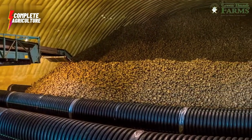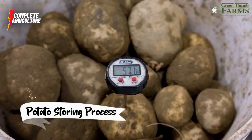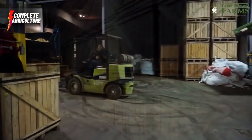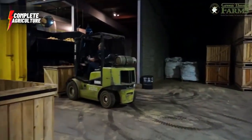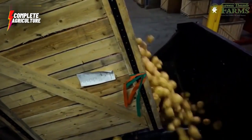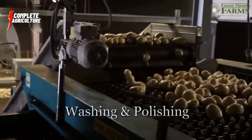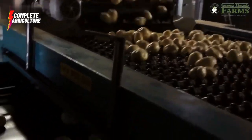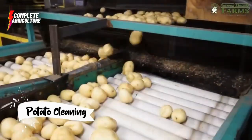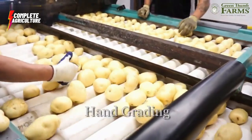Here we have our freshly harvested potatoes — as you can see, they still have some dust and debris on them from the field. The first step in the cleaning process is to remove all the dirt from the potatoes. Our workers use either their hands or specialized machines to remove the dirt. This step is crucial because it ensures that the potatoes are clean and safe to eat.